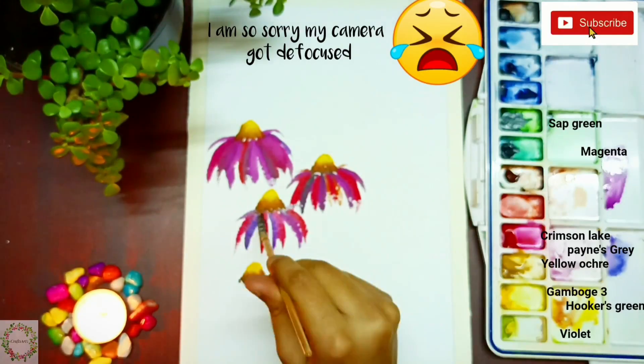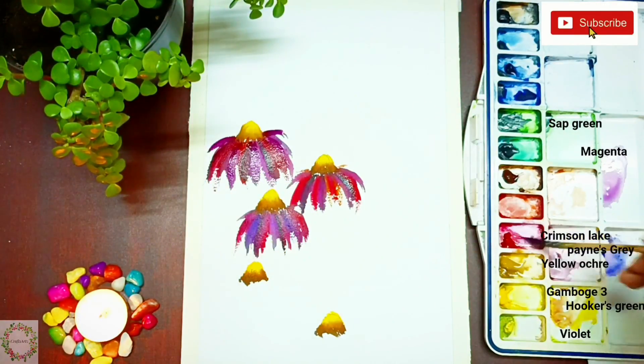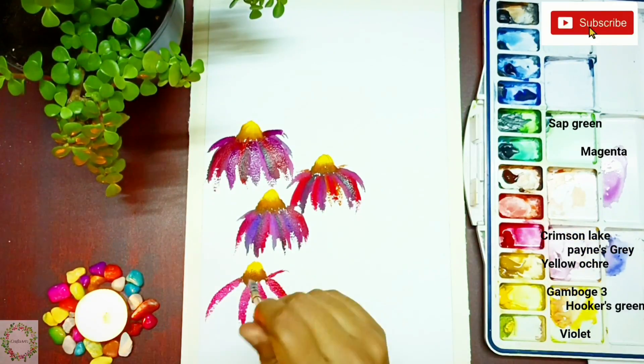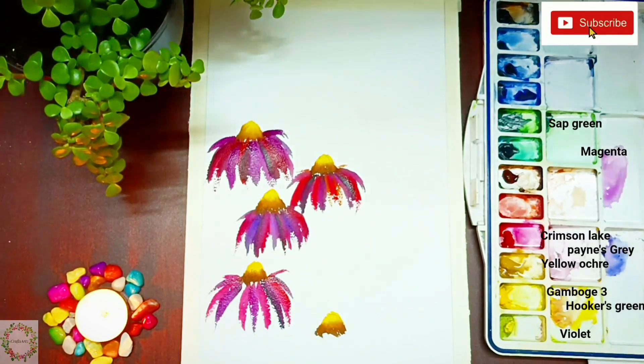You can see how to paint the petals in the last two flowers. Here you can see how to paint these beautiful petals. You can choose the colors according to you — it's not necessary that you paint the same colors I'm using.